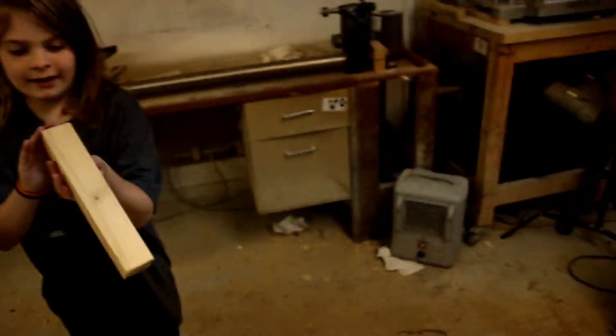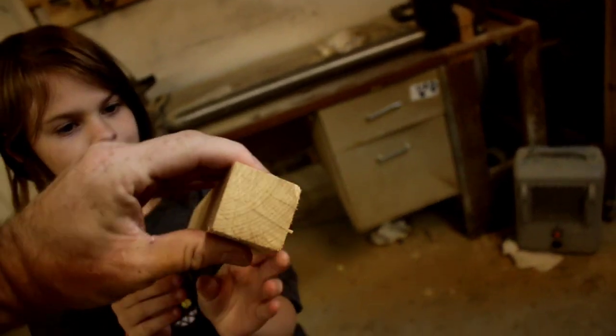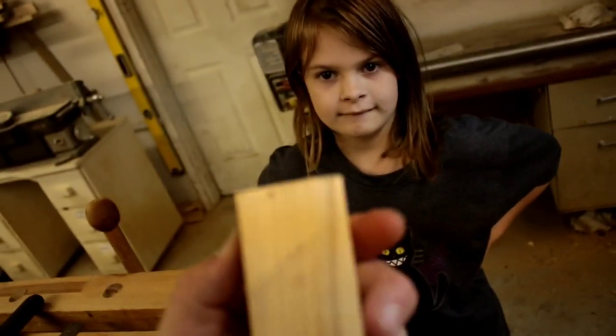As soon as you put the saw down, high five. Good job, Lucy. It looks really nice. I like this one — it turned out really well. Much, much cleaner. You get better at this every time. It looks like tiny little stairs on it.